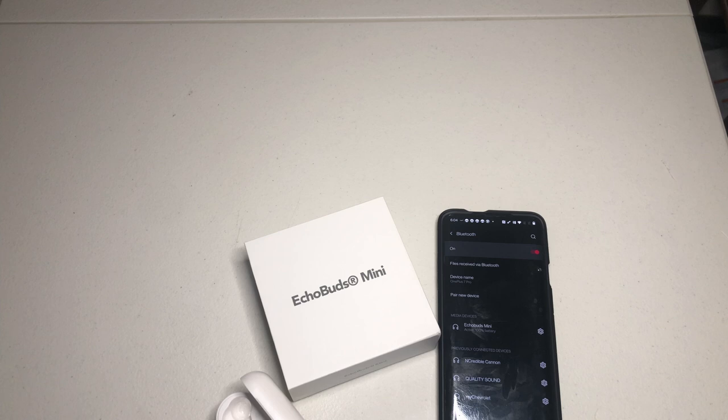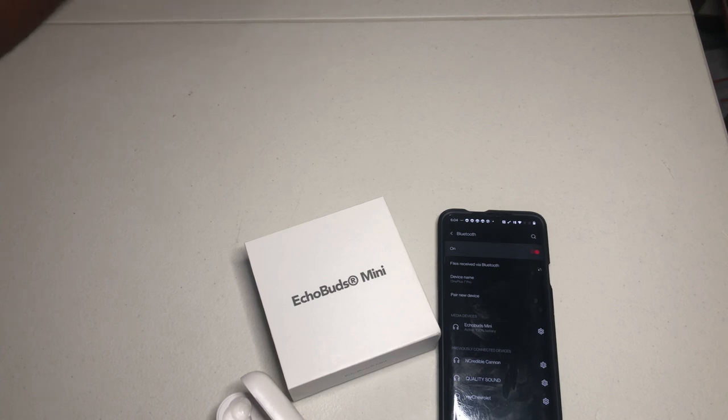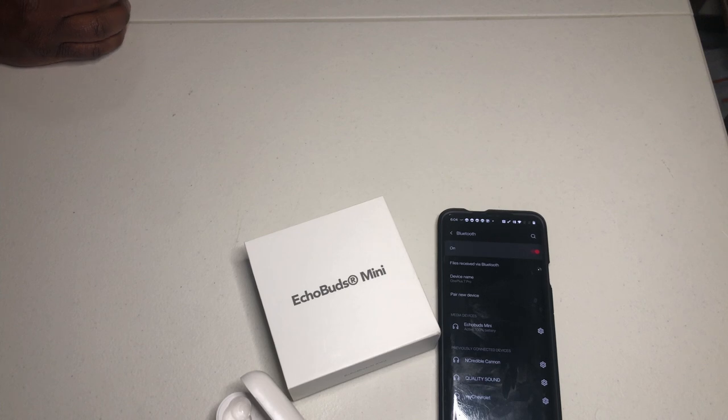So we got connected and I did a listening test, but I'm gonna cut the video right here — you guys gotta come back for the review. We're gonna do a full listen test and compare it against the Raycon E25s, the E55s, and the Echo Buds. Now these are the Echo Buds Mini, and I can tell you right now these are my favorite gym earbuds. Peace, and back to empowerment.